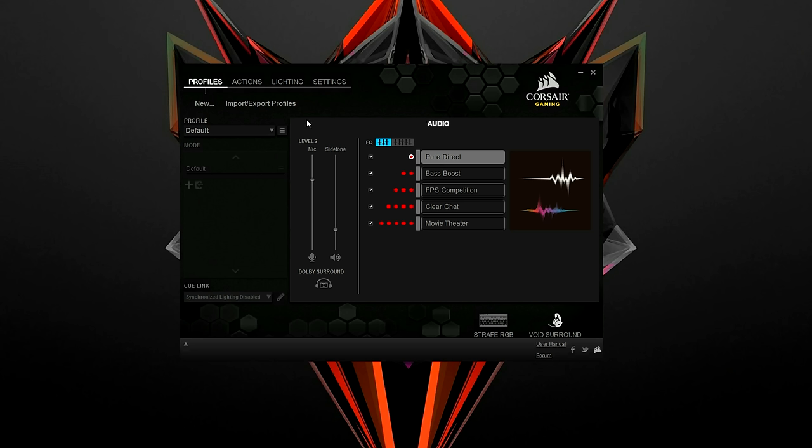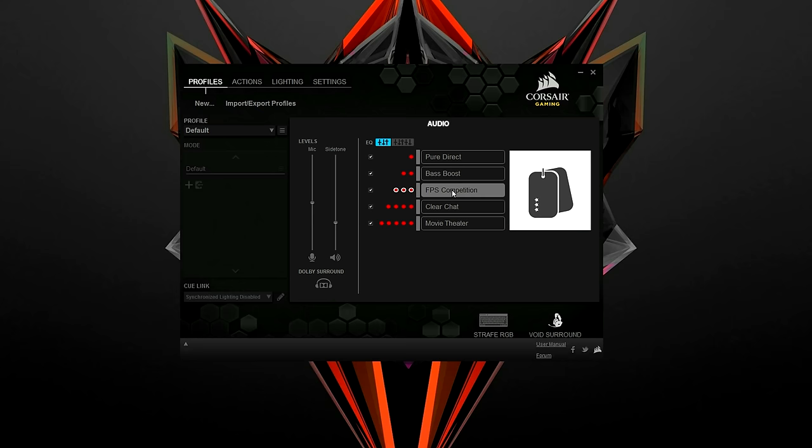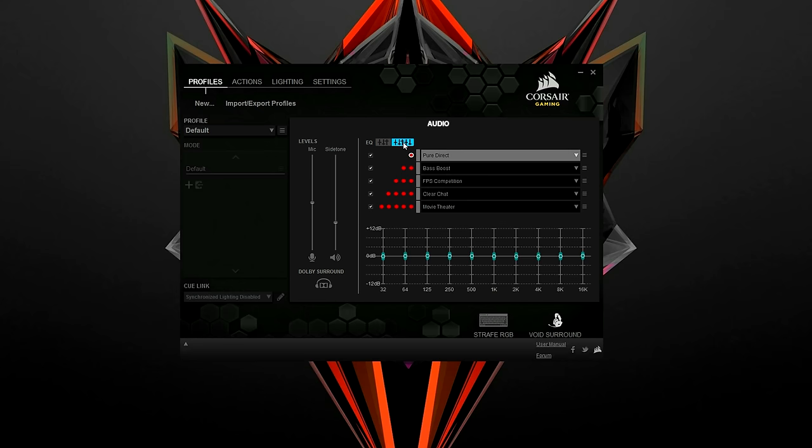Finally, the last thing I want to talk about is the Corsair Utility Engine, a program that allows you to adjust the mic levels and create up to 5 EQ profiles to get the sound you desire, or simply select from a pre-configured list. You can use this software to make the bass deeper or get crystal clear highs. You're basically in control, and I definitely had lots of fun messing around with it to get the sound I was going for.